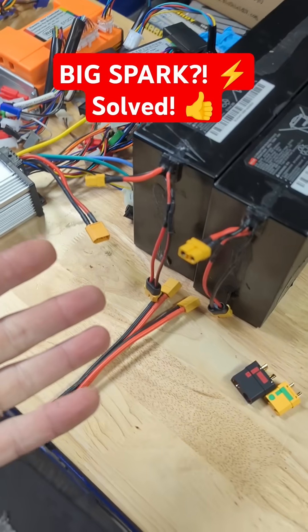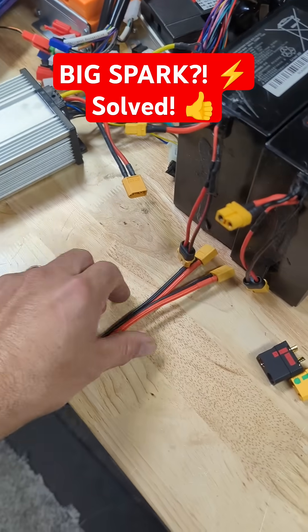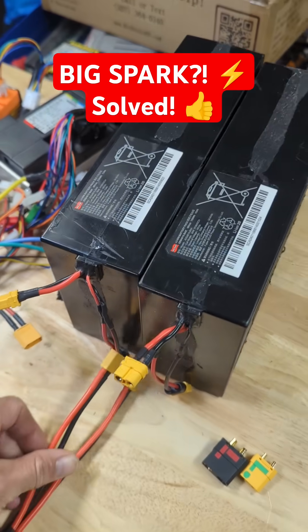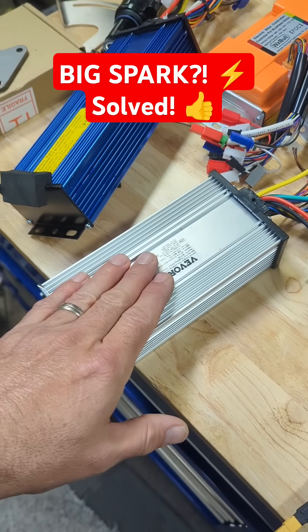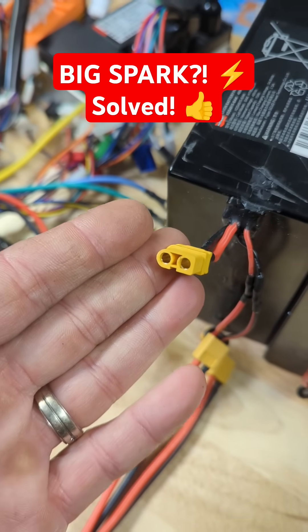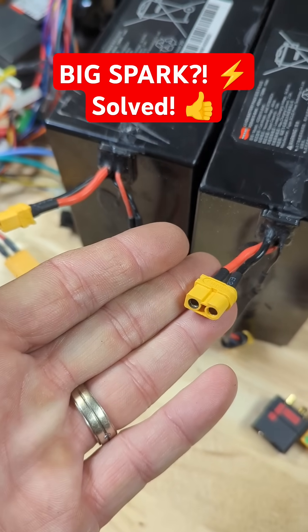So what can I do about that if it trips my BMS and the system doesn't work? I can get a Y adapter and add another battery and it'll split the difference between the two and usually it'll work and charge up your capacitors. Now over time that's actually bad — you can see this connector is nice, but this one is having carbon buildup because of that spark.